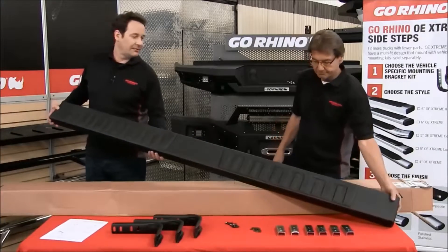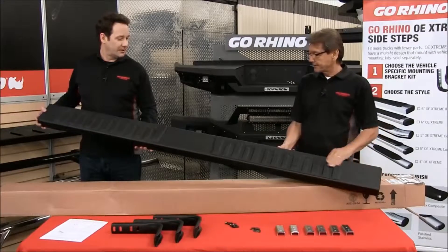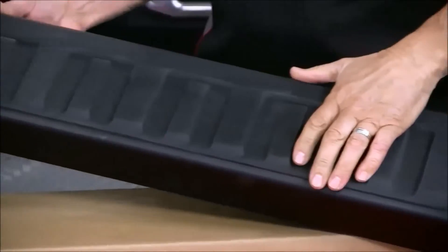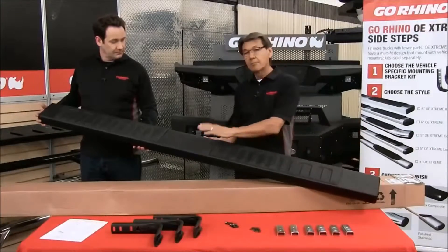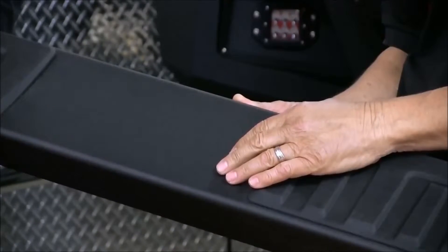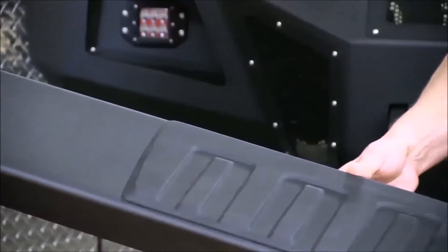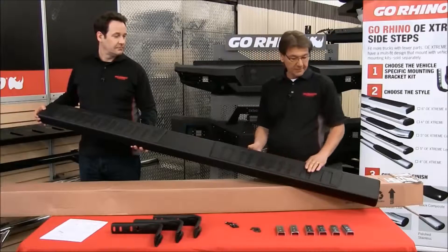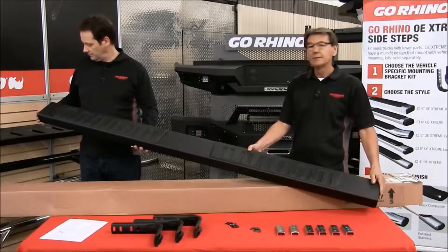As you can see, it's very squared off and very much an OE style — a GM OE style look to it. This sidebar actually does mimic the new 2014-15 GM sidebars. This sidebar is featured in a black texture finish and a polished stainless finish. Black texture has a five-year warranty; polished stainless has a limited lifetime warranty. The step pads on this also mimic the OE sidebars. These are our super grippy step pads, which is a TPE material — a plastic/rubber plastic combination. UV protectors along with the plastic caps also have UV protectors for longevity.